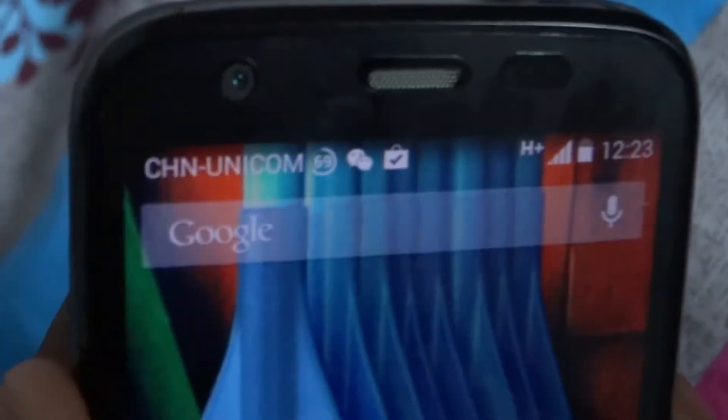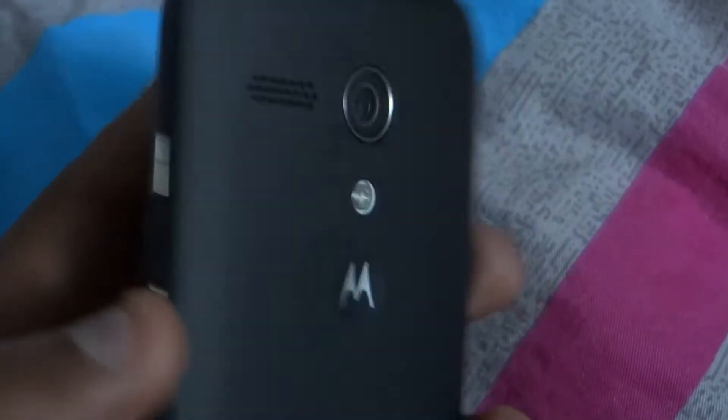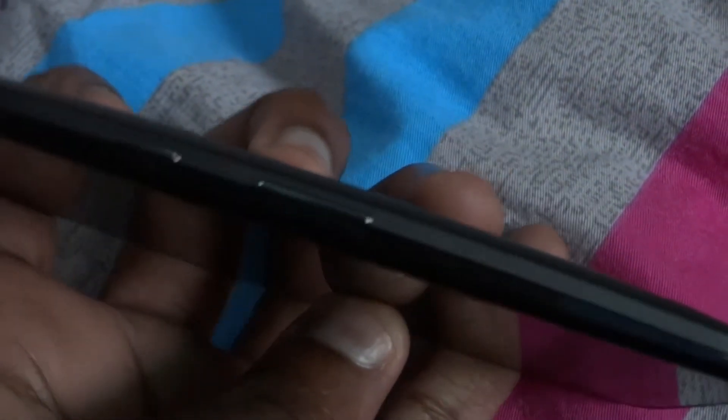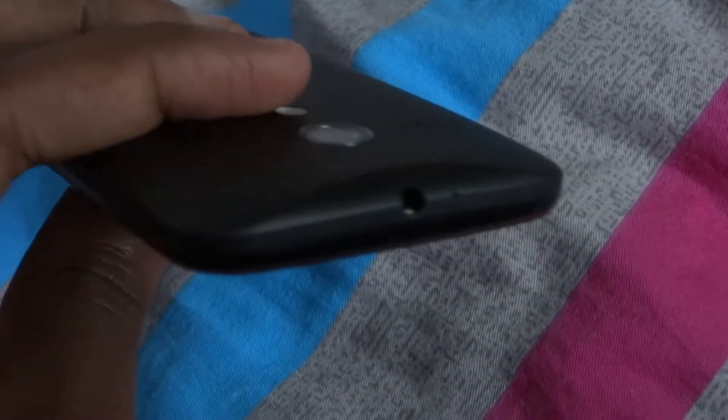You can see it has a speaker grill at the top with the sensors and the front-facing camera. It has a very minimalistic design. The USB port is at the bottom with the microphone. At the back it's got a very simple matte finish with the Motorola logo, the speaker grill, and the LED flash on the camera. On the right side you've got the power button and the volume rocker. At the top you've got the 3.5mm headset jack and noise-cancelling microphone.